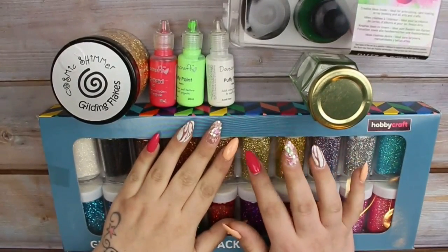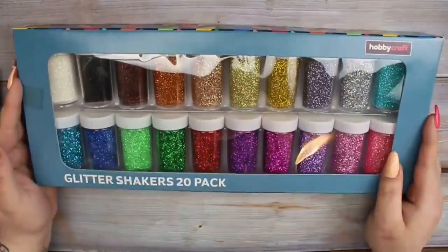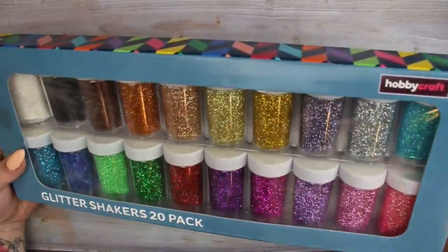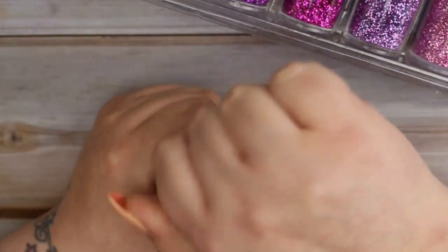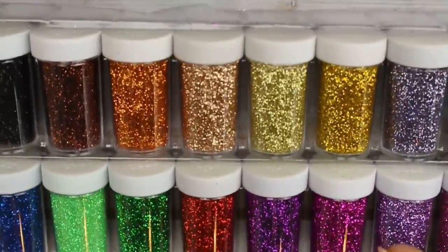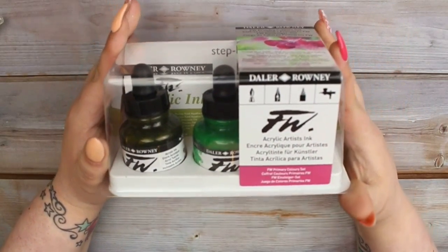Diving right in, I'll start with the bits and bobs I picked up from Hobbycraft. These aren't necessarily nail art related items, but I will be using them for upcoming nail art projects. The first thing I picked up was this glitter shaker set - you get 20 little pots of glitter, and the colors are absolutely stunning.